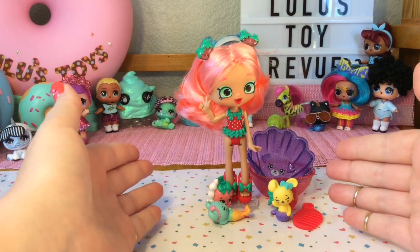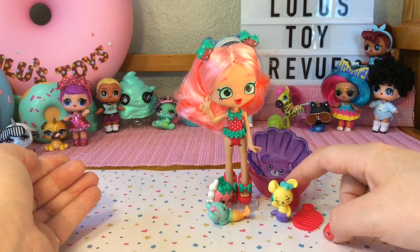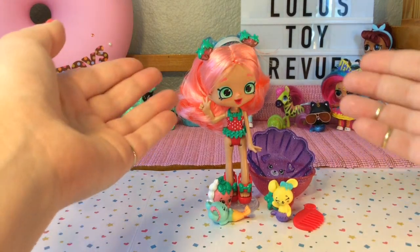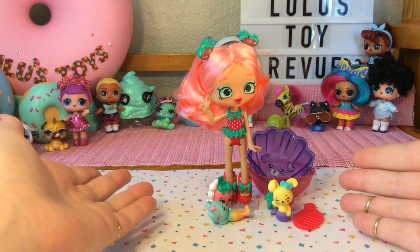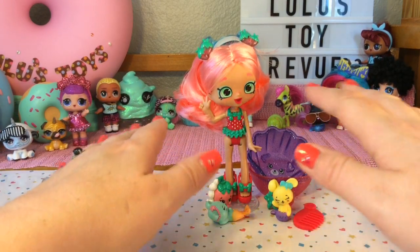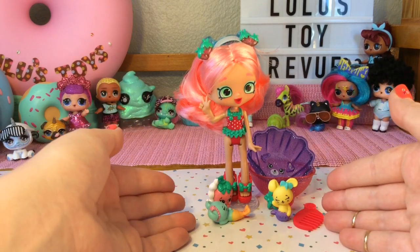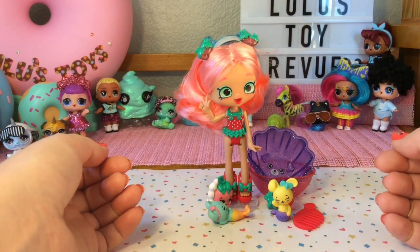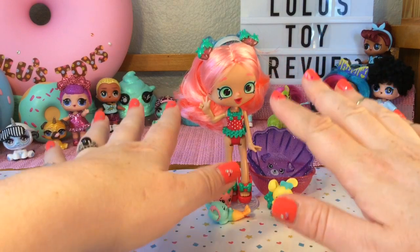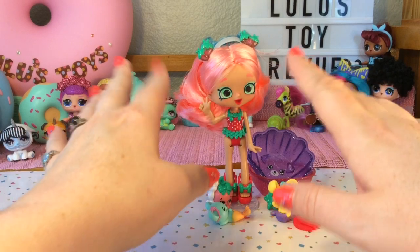Berry Delish and her Merpals are off to the beach. They have their suntan lotion and a beach ball and I think they're going to have so much fun. I had so much fun with this opening — I love Berry Delish, she is so adorable from head to toe, and the Merpals are just so cute and I love the color change. As always, thank you so much for watching. Please subscribe if you feel inclined and have a great day. Bye!